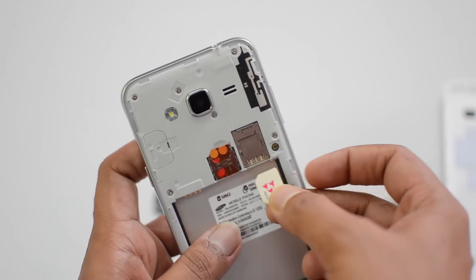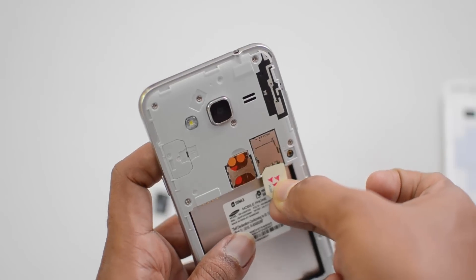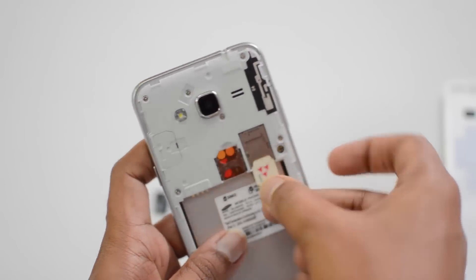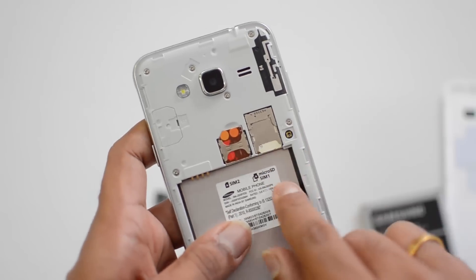Now we have SIM card two. In the same manner, you need to insert SIM card two as well — the cut portion goes towards the inside. Let's push it inside. Okay, there you go — we have inserted both dual SIM cards.